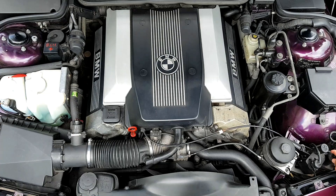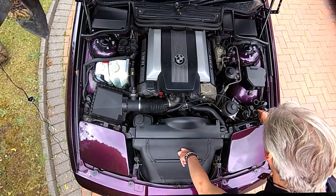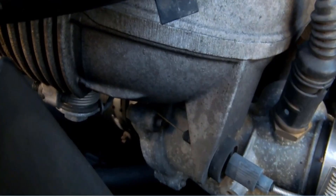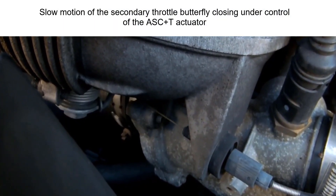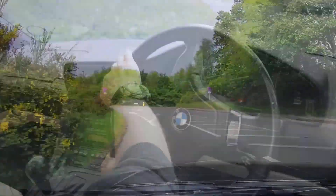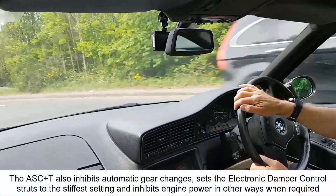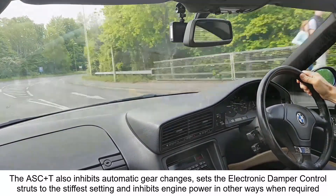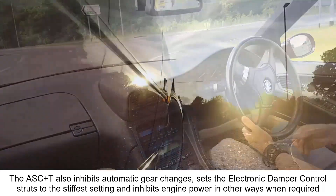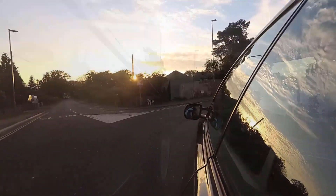Here's the secondary throttle actuator. It opens and closes a throttle butterfly via a bowden cable that runs along and down to a butterfly which can quickly open and close to reduce engine power. In normal mode it's fully open and doesn't restrict airflow at all. When the ASC plus T system needs to reduce power, the first thing it does is close this secondary throttle butterfly by the right amount to stop the rear wheels spinning. The ASC plus T can also apply the rear brakes individually — it's the best system I know of on any BMW I've owned, and I've owned nine.